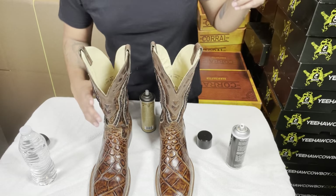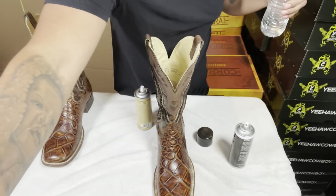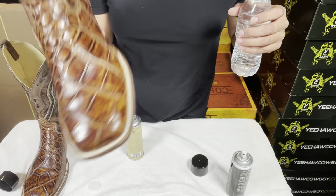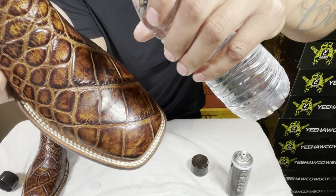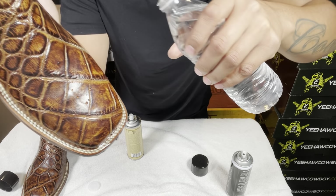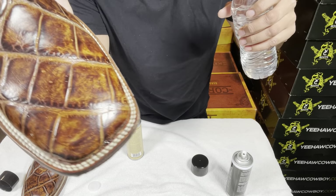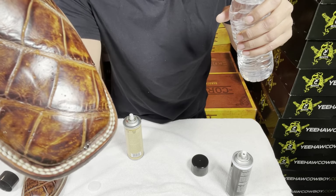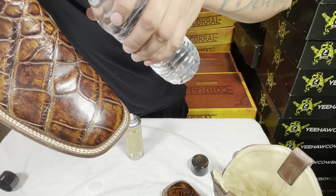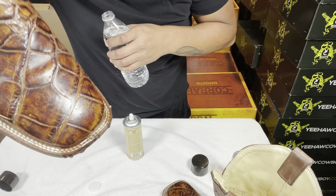Let me get you guys closer here. I'm going to drop some water on here — see how it doesn't go into the skin? It protects it and you can wipe it off. There are a little bit of bubbles on there but it doesn't penetrate through the actual skin. Let's do this other boot too — you guys can see it works really well.